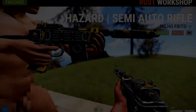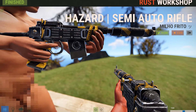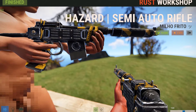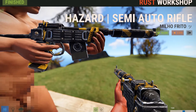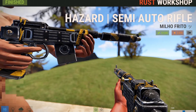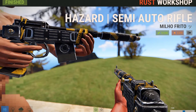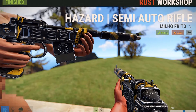Next up, we have the Hazard Semi-Auto Rifle, and I really dig this skin. I really like all the yellow areas because it just makes the gun pop, which is a bad thing for some people, but for me it looks really nice. I like the little crackling areas it has. This gun just gives me like a retro feeling — it makes me think of a paintball gun for some reason. But tell me what you guys think.